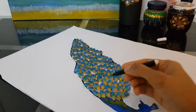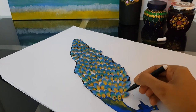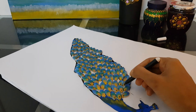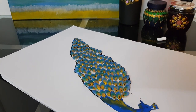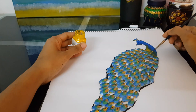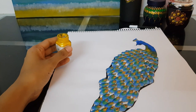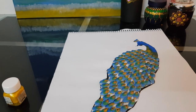Now with the help of a black sketch pen, I'll enhance the peacock feather eye — just enhancing it like this with the black sketch pen. Now with the yellow paint, I'll just give a shading effect to the peacock — just a shading effect.